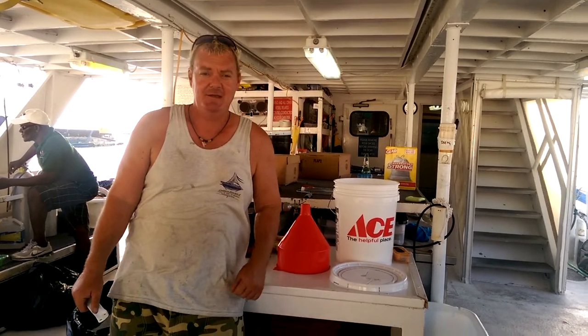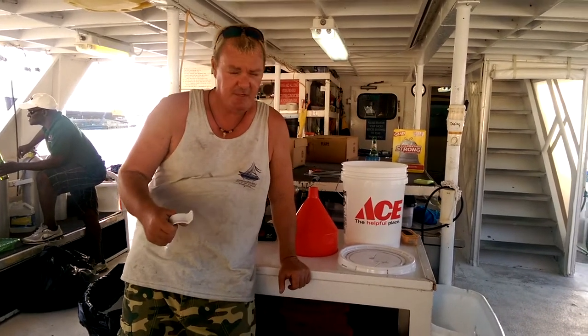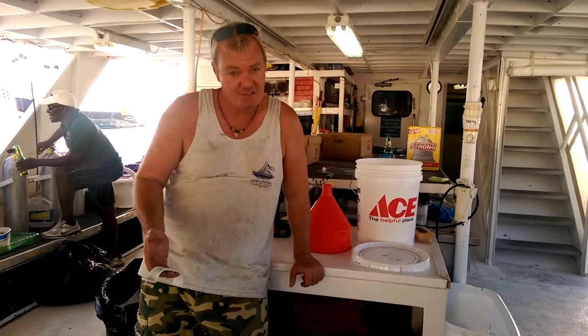Good afternoon everybody. Here I am with tuna. We're going to make our zookeeper — we're going to make a similar one, cheaper. The zookeeper costs like 120 bucks or something, so we're going to make one for under 20 dollars.